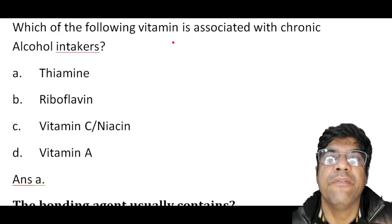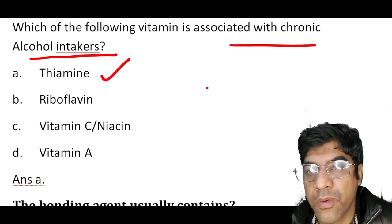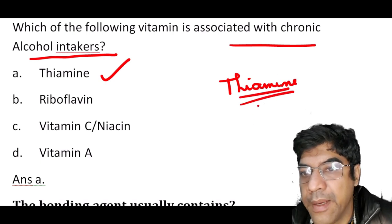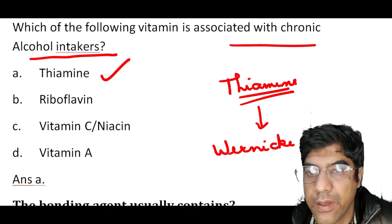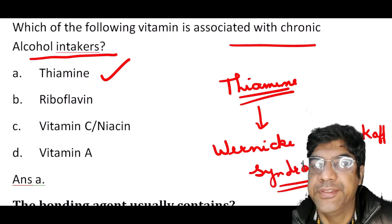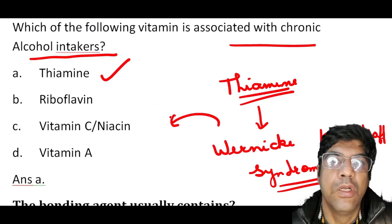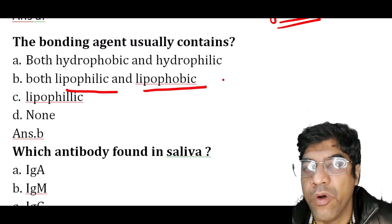The vitamin associated with chronic alcohol intake is thiamine. Alcohol interferes with the absorption and utilization of thiamine in the body. Thiamine deficiency can lead to a condition known as Wernicke-Korsakoff syndrome, characterized by neurological symptoms including confusion, ataxia, and memory defects. The answer is thiamine.